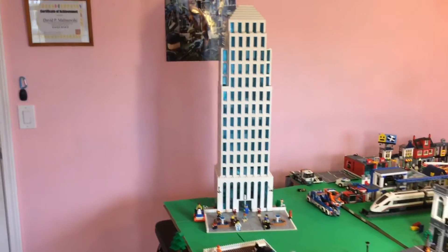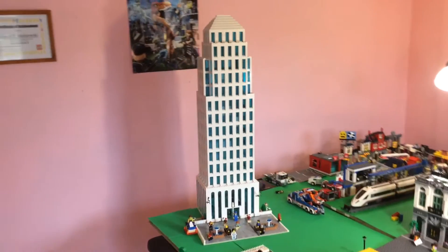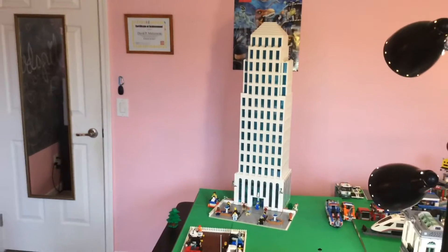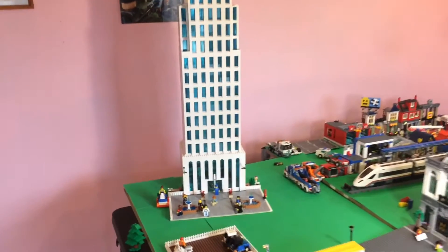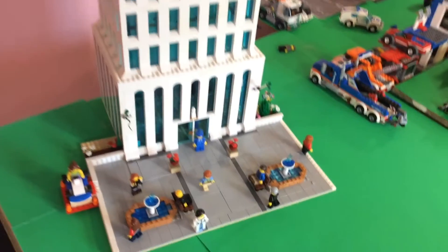It looks really good from every angle except the back, which I'll show you in a little bit. But to think that it started out — the original plan was just to have every floor the same, exactly the same, basically just a giant block. So now to have it look like this, I'm really excited because it looks really good.